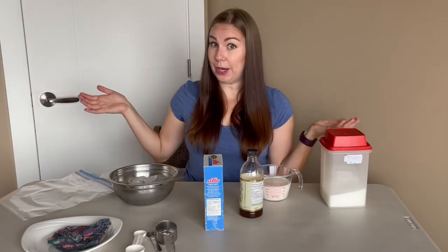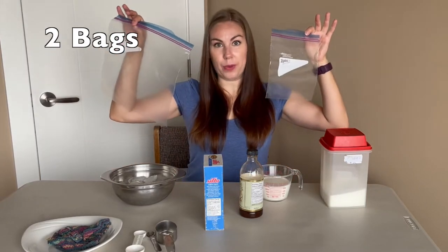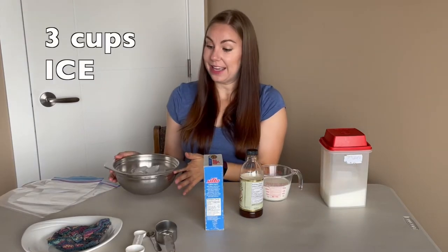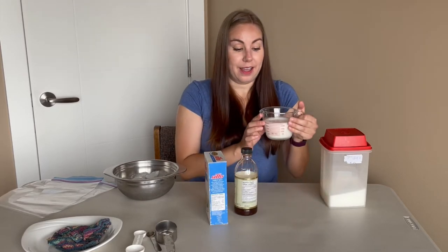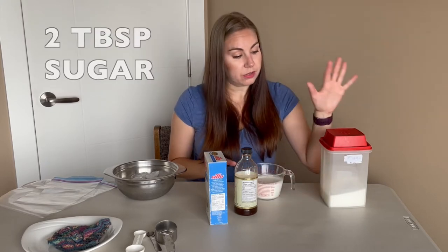What we need to make ice cream at home are a couple of bags, a big one and a small one. We need three cups of ice, some table salt, some vanilla, a cup of half and half cream, and some sugar.